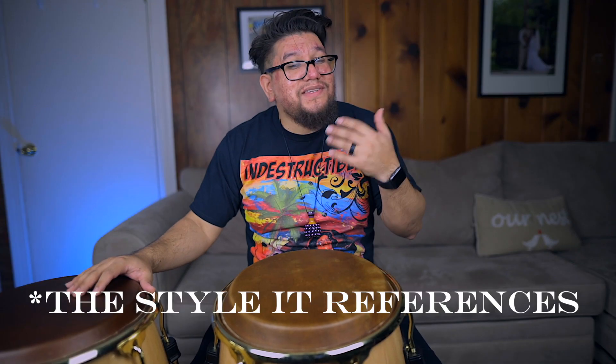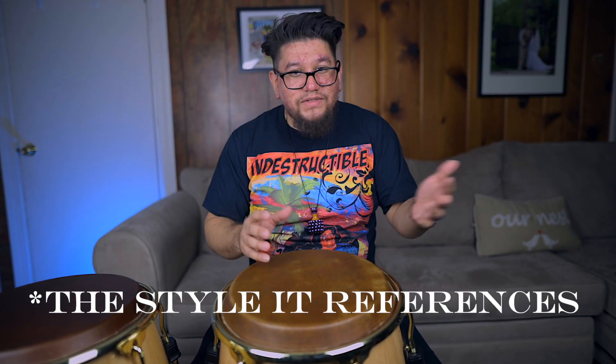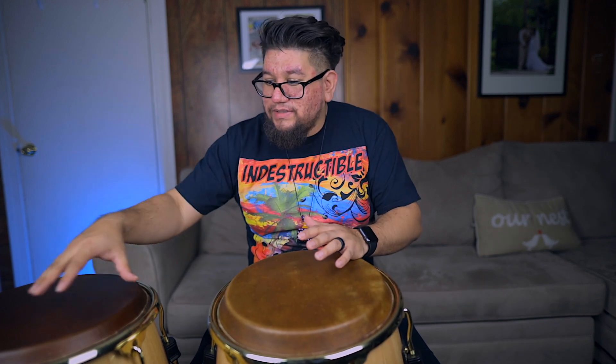This style of Bomba is called Sica. They have different styles of Bomba — we're going to get into that on another day when we talk about traditional stuff — but this is very much commercial, very non-traditional. It's not traditional at all, but it has those references of Bomba, and I love it. I personally love to use this a lot.